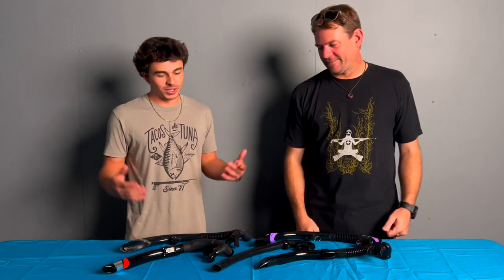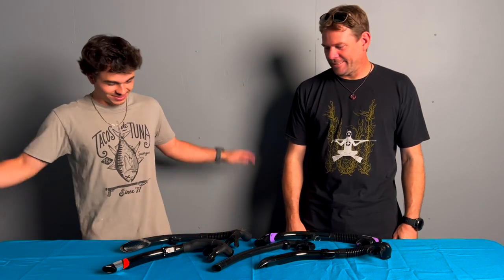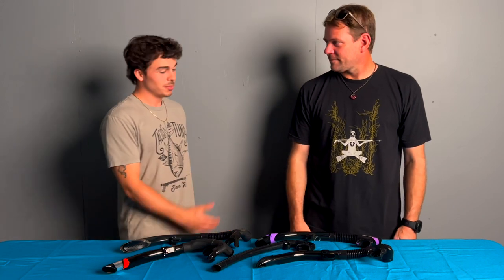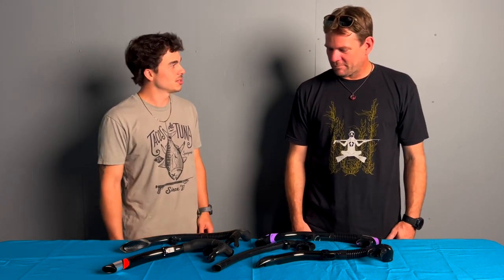Aloha, my name is Christian from Come Free Divers. I'm with Connor as always, and we're going to talk about some snorkels today. Got all the snorkels — a pretty integral part you're going to have to deal with. So Connor, tell me about each one of these snorkels, what company they are, and some cool features about them.